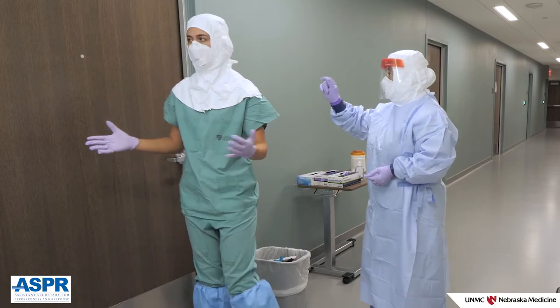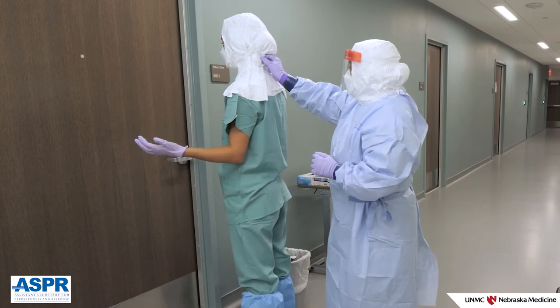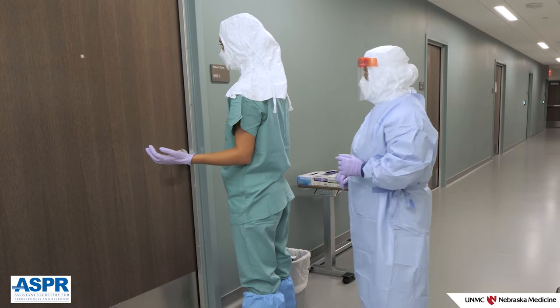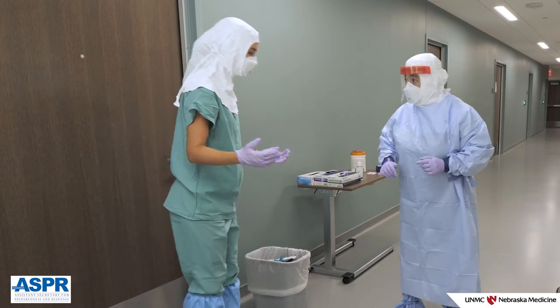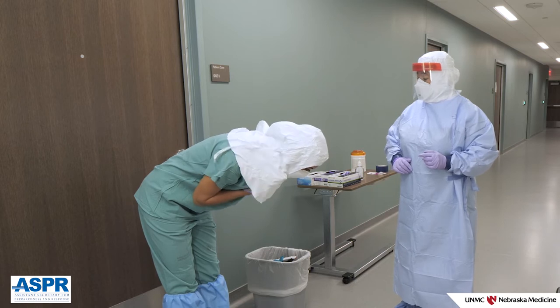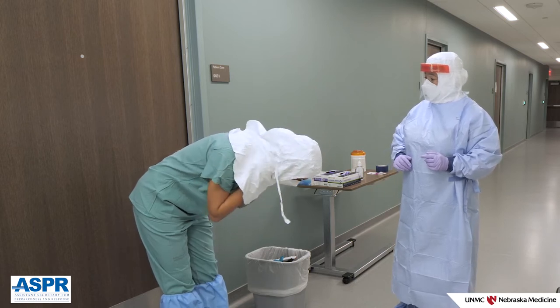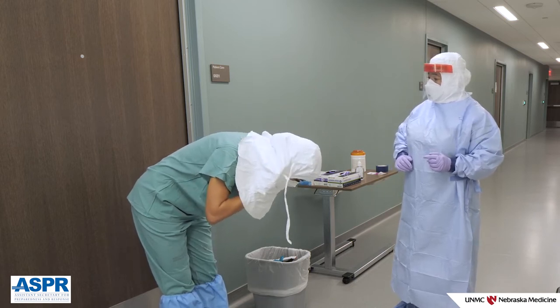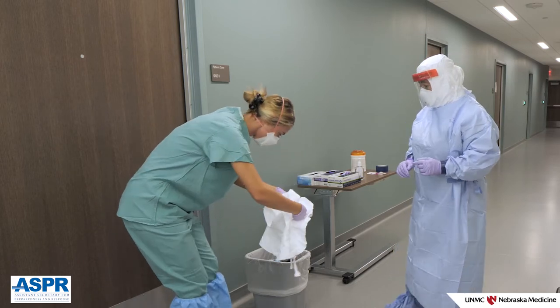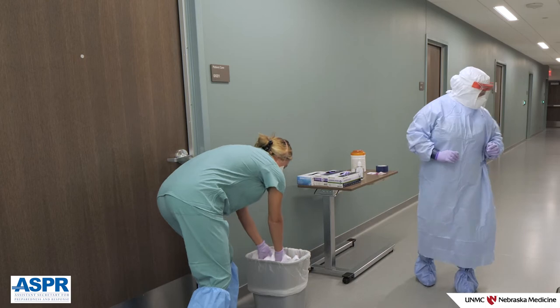The doffing partner should now release the ties on the hood. Once removed, gently place the hood in the waste container.